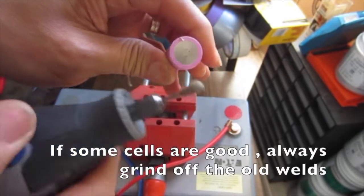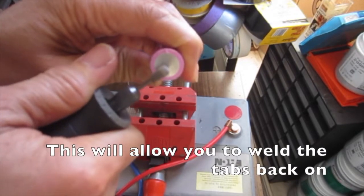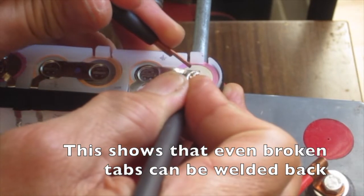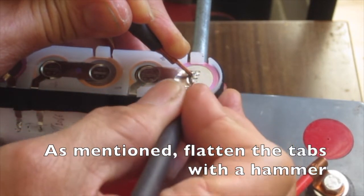Use a dedicated lithium ion charger. If some of the cells are good, always grind off the old welds — this will allow you to weld the tabs back on. This shows that even broken tabs can be welded back. Flatten the tabs with a hammer before welding.